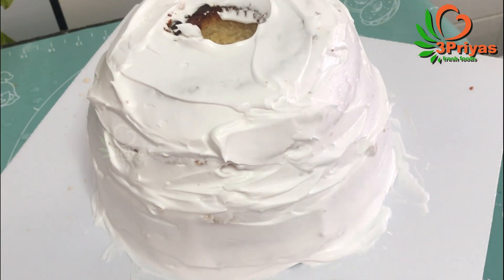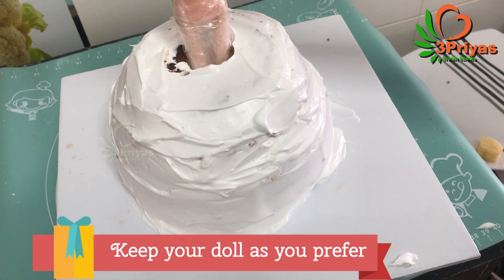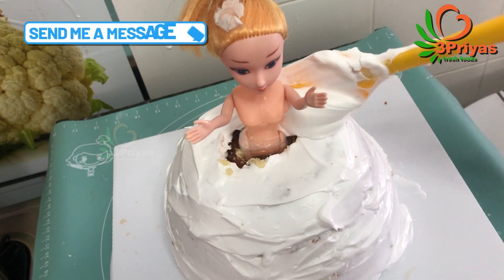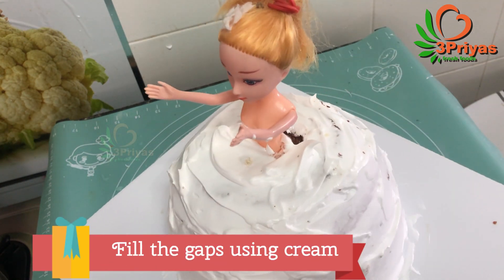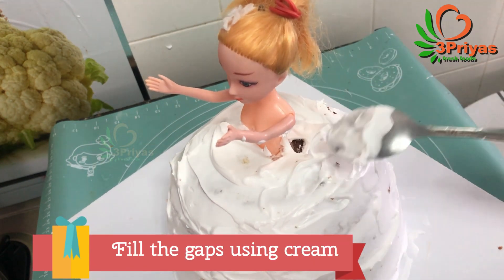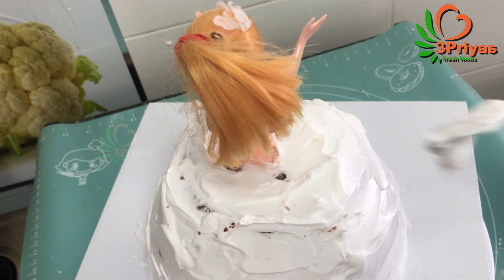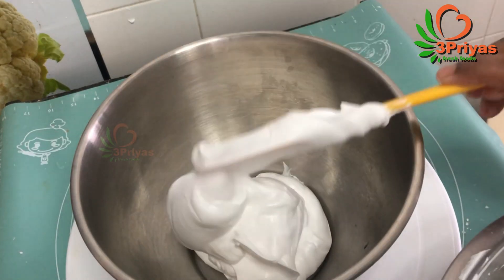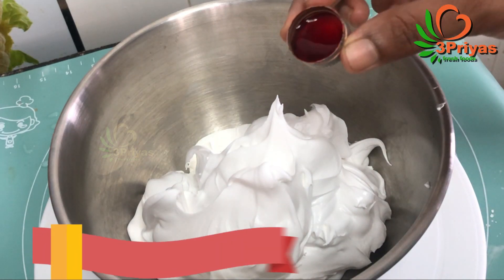We put the balls in the holes. We put the balls in a cling wrap on the sides. Fill the cream in the sides. I am ready to put orange color in the orange cake.